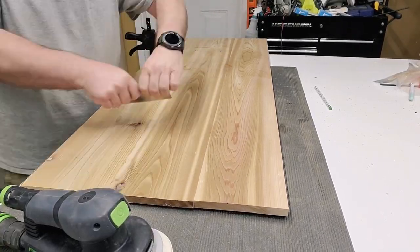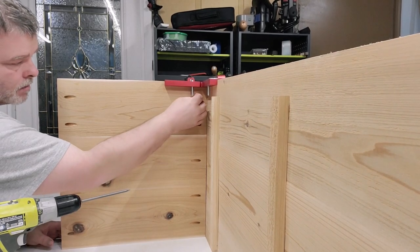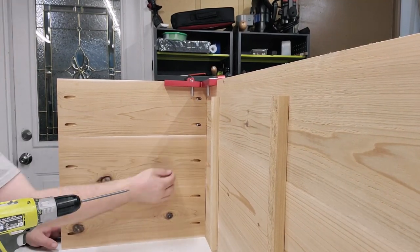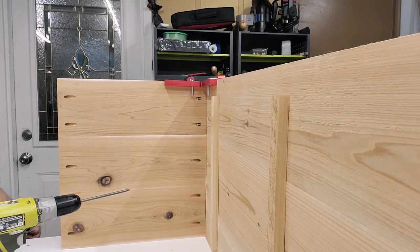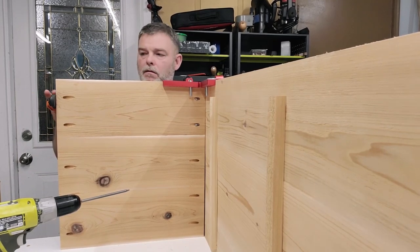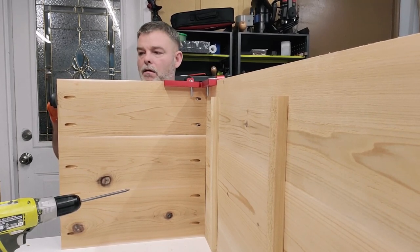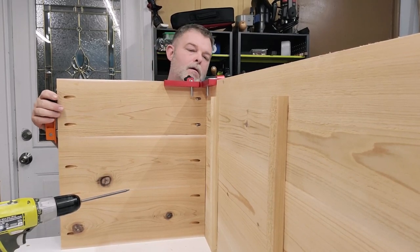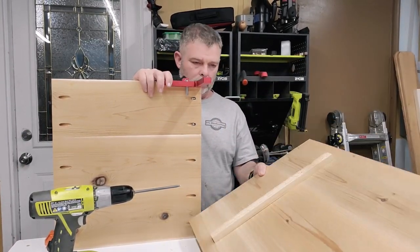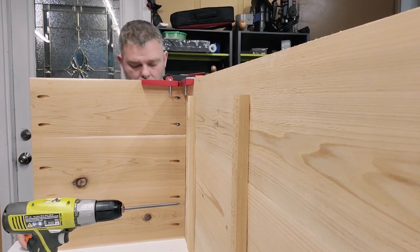Next we're going to move on to assembly. I'm going to just use pocket holes — it's a perfectly fine joinery for this. The little squares you see me using are actually not a Woodpecker; they're a company off Amazon and believe it or not they were very square straight out of the box. The whole kit — a pack of four with the bars and clamps — was about $60 or $70. I'll leave a link in the description. One thing you want to make sure you don't forget is glue — like this guy building this chest here forgot. Go ahead and glue your joints when using pocket holes; it makes them much stronger.